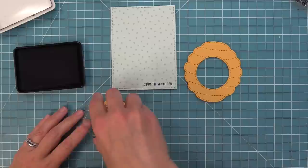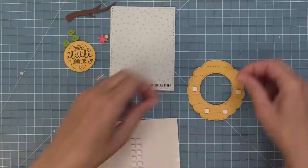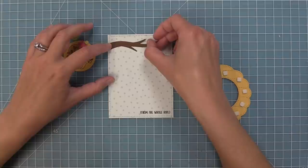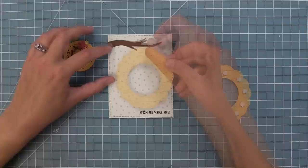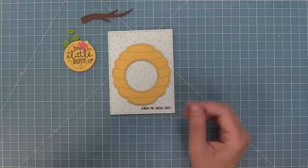Next we're going to die cut some of the elements included in the Magic Iris Beehive — the branch, leaves, flowers, etc. We have a branch cut from chocolate bar cardstock, leaves from cilantro, a guava flower with a sticky note center. Then we're going to add foam squares to the back of the beehive, using the branch as a guide for placement. Once I positioned the branch, I lined up the beehive and pressed it down to start working on the rest of the design.